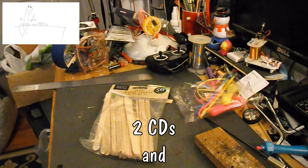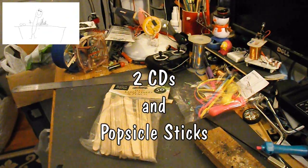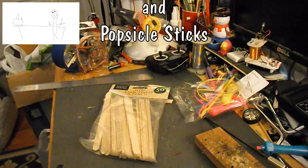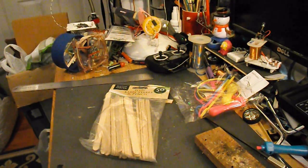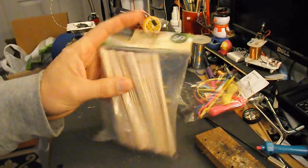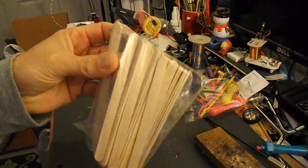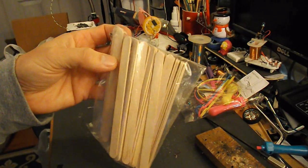Hi guys, I've got a request here from BB22 to make a car out of two CDs, one rubber, and many jumbo popsicle sticks. Well, these are the only popsicle sticks I've got, which are what I would call standard size, so I'll glue a few together.